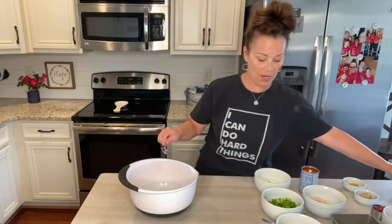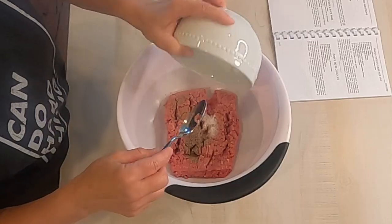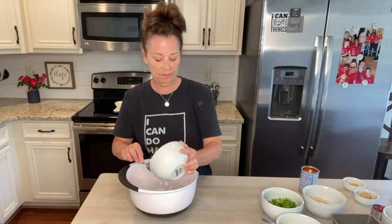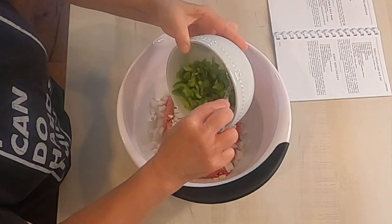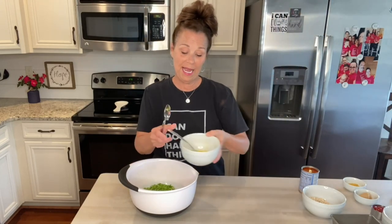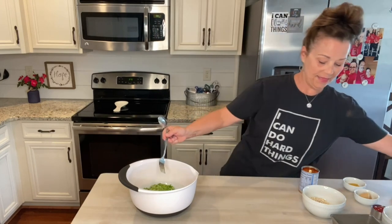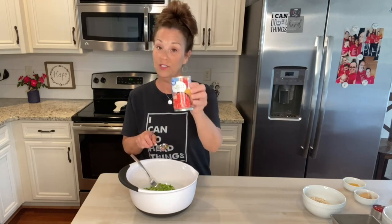Put that in. Then we need a half of a cup of chopped onion, and a half of a cup of bell pepper. Then one lightly beaten egg — I've already beaten this egg, I'm going to add that — and then we need an eight-ounce can of diced tomatoes. I did this with the green chilies in it.